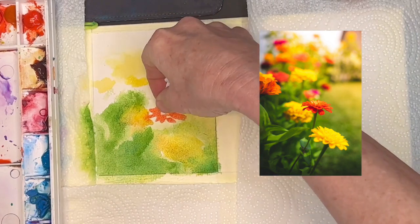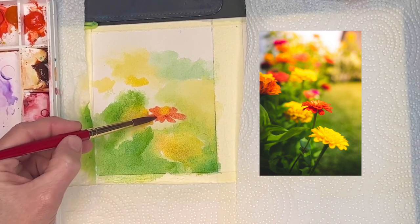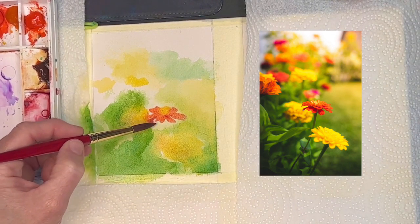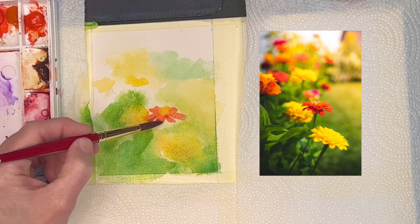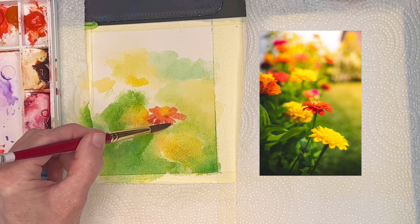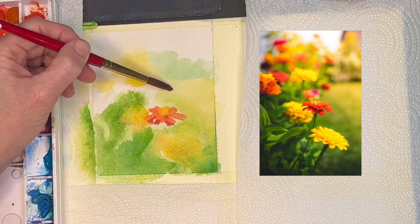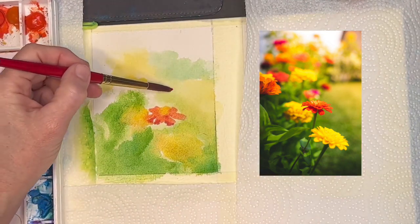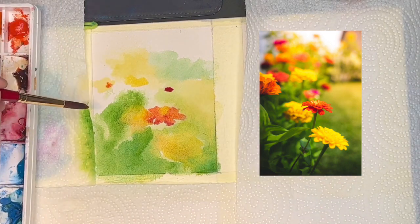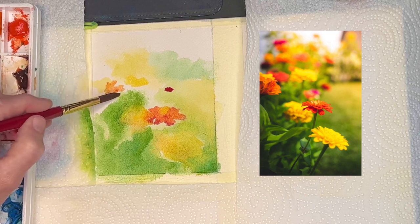I'm using a combination of cad orange with Hansa yellow deep to get some nice reddish oranges for this flower. Notice in this particular flower — some of these might be zinnias — the darker values are underneath, where petals keep the lower petals from receiving sunlight, but the top petals are lighter with a really light yellow center. I'm laying my brush in just the direction of the petals, keeping this loose. I'm using my paper towel to blot out that center area.